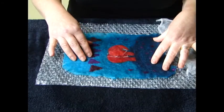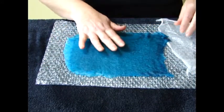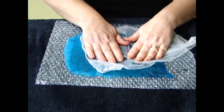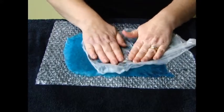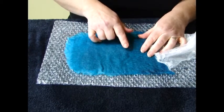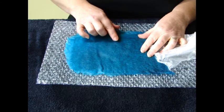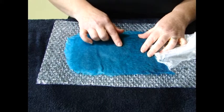When your felt is strong enough to handle, pick it up, turn it over and work very hard on this side. If you can see any hint of the elephant colour fibres coming through onto this side, it's usually an indication that your work is finished.